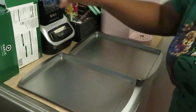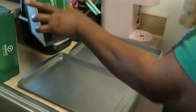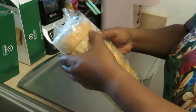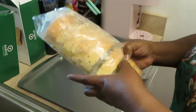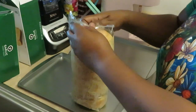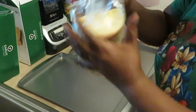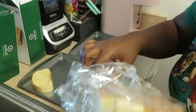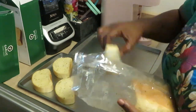Alright, the meatballs are in the oven — time to get our garlic bread all nicely panned out. This Publix garlic Texas toast is really good and you get eight slices of nice thick bread. I've got two pans, one for each box.